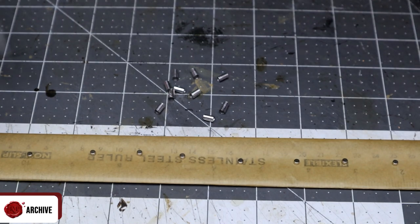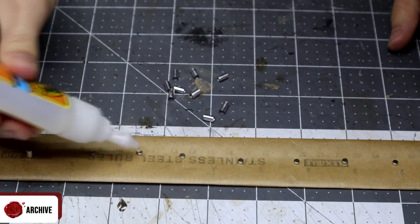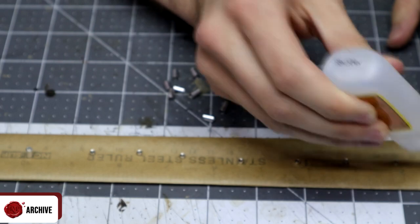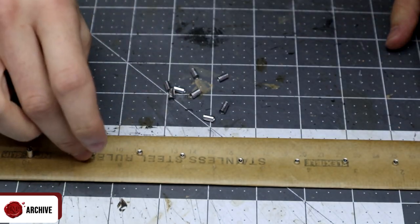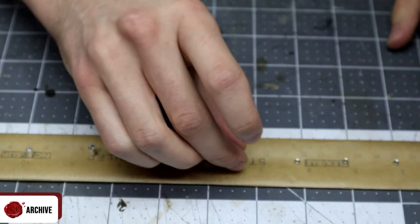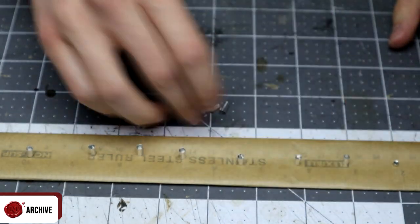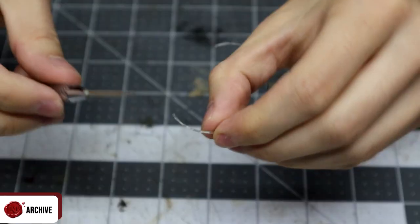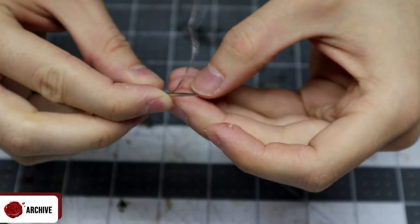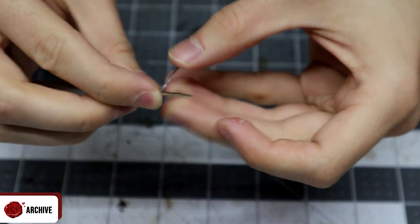Once I had enough of those, I attached them to those magnets laid out earlier with a blob of superglue. It doesn't matter if you end up gluing these to the paper — you can just rip it off and it should only leave remnants on the underside. If you do get some excess glue on the bottom, a knife should be able to easily trim it off. Finally I added a small handle made from the same foil, using the tip of a clay sculpting tool to wrap it around to get that curve at the top. You could get away with using a cocktail stick for a similar effect.